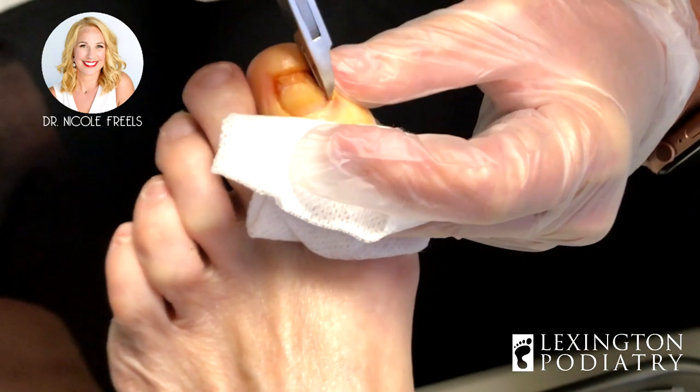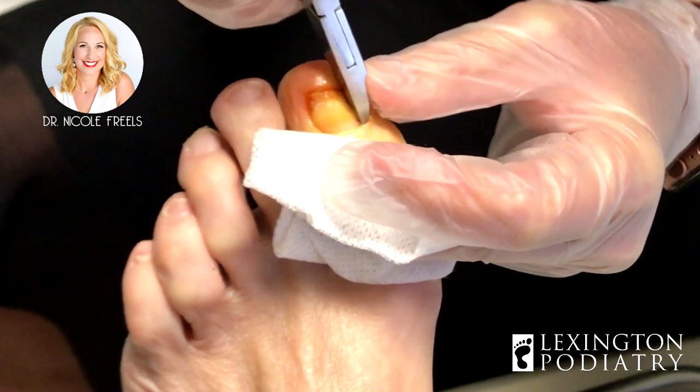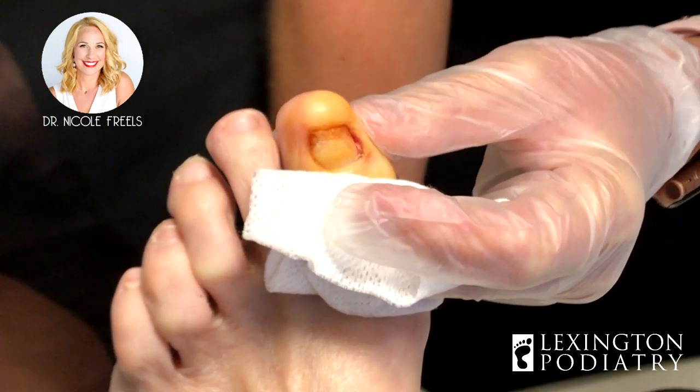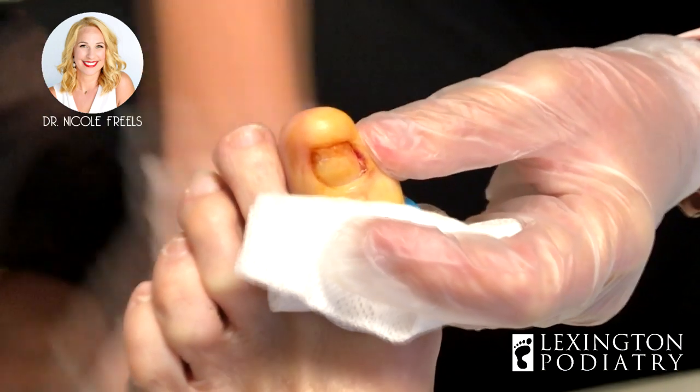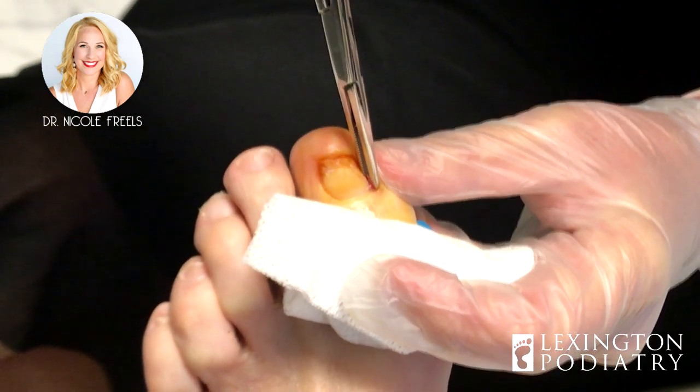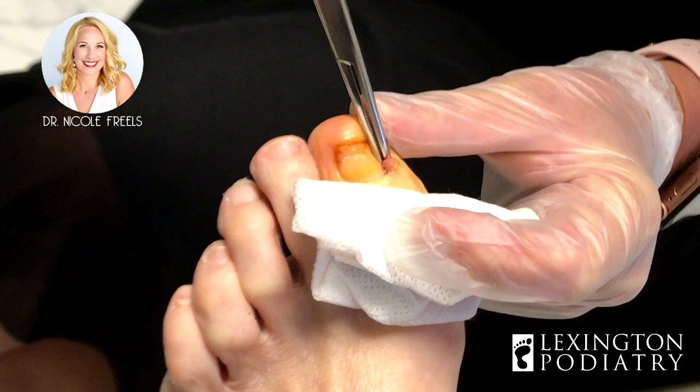So the chemical, for whatever reason, if we do an ingrown toenail and it doesn't take in that one edge, you'll get this little piece growing back and it annoys some people — it's not painful for others, it's just concern for the sock catching it or something.